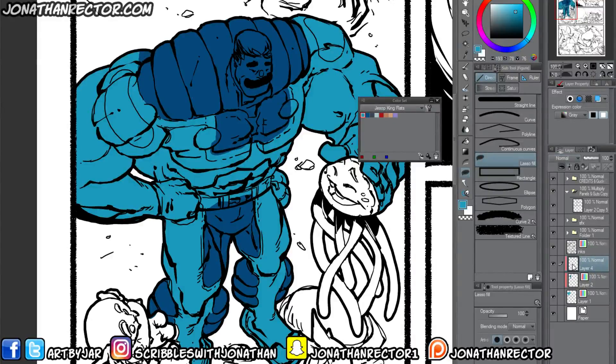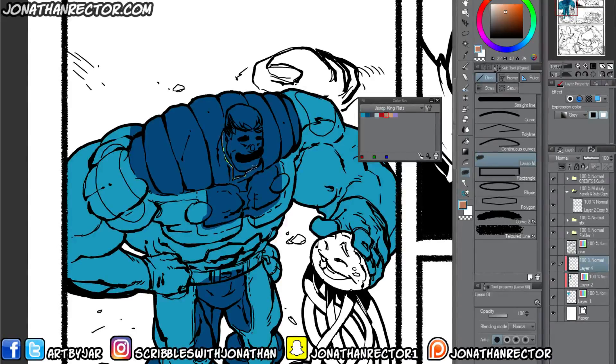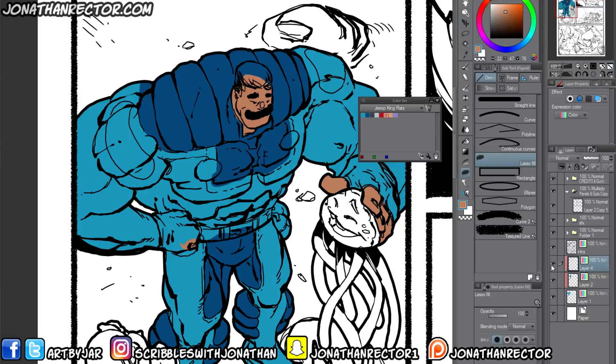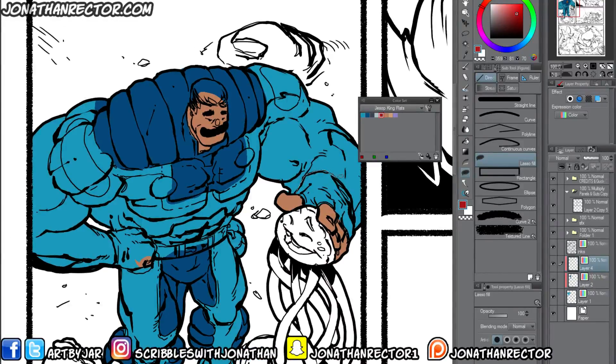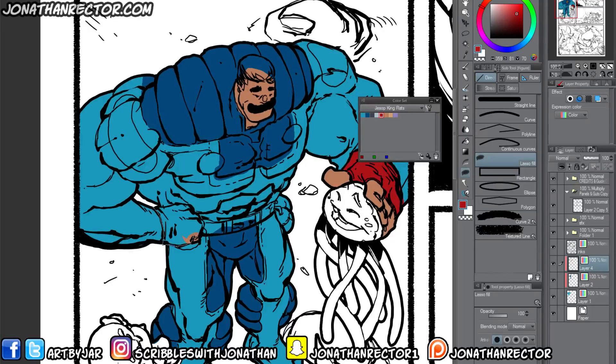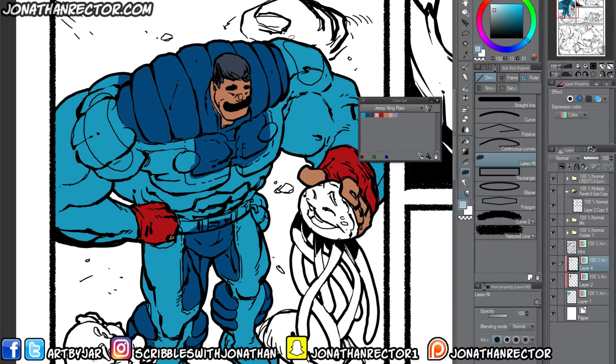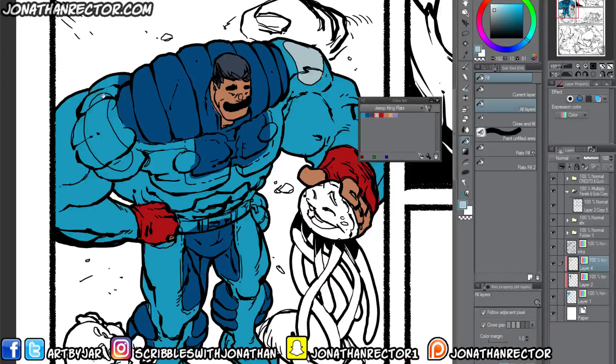You can keep making new layers and clipping them to the layer below, and it will always keep everything contained. What I'll often do is keep all the extra color details on the same layer rather than making a bunch of separate layers, because you can still use the magic wand tool to select everything individually — it's not a huge deal.